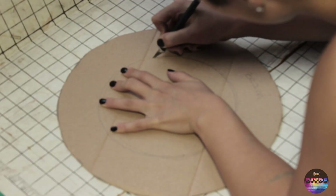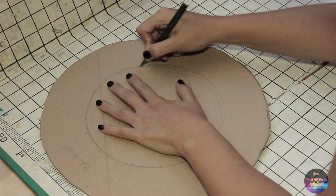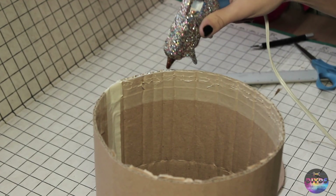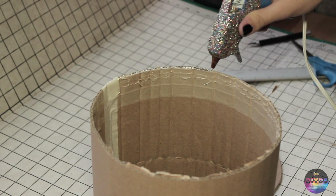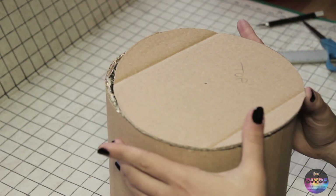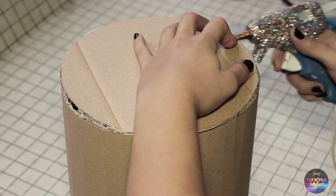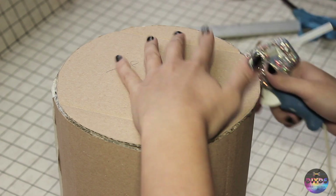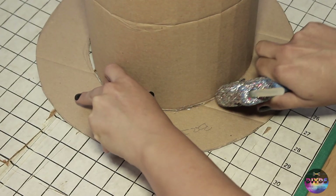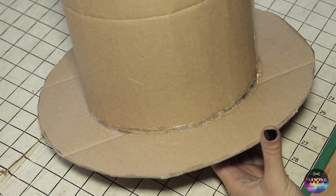Then you're going to move on to the inside. Be very careful with your X-Acto knife — don't slice your finger. Cut it out and pop it out. Next, move on again with the hot glue; make sure you get a lot of glue on there. Then attach the top of the hat. If there are any gaps or spaces, just fill it in with the hot glue because you can paint over it later. Repeat the same for the brim of the hat at the bottom. Again, if there are any gaps, holes, or inadequacies, just fill it in.